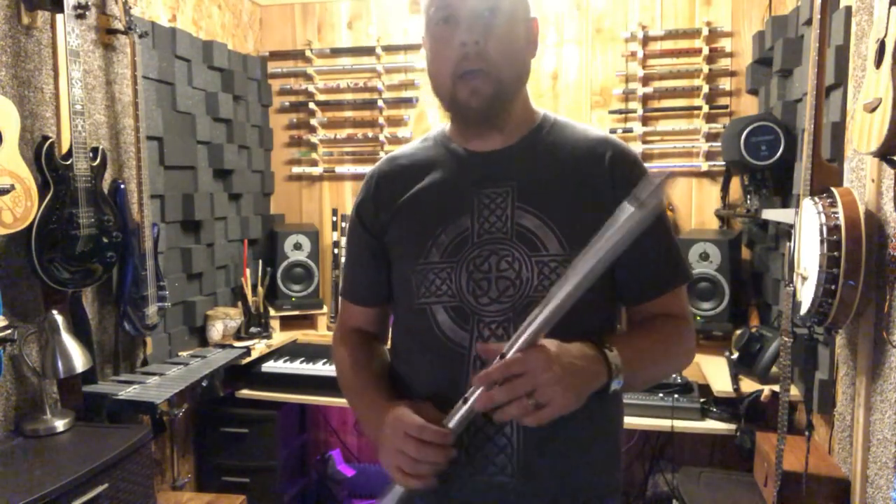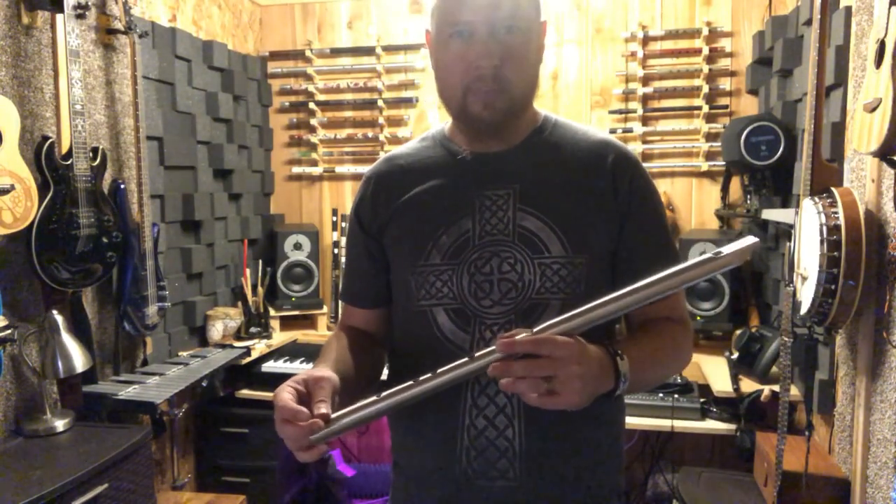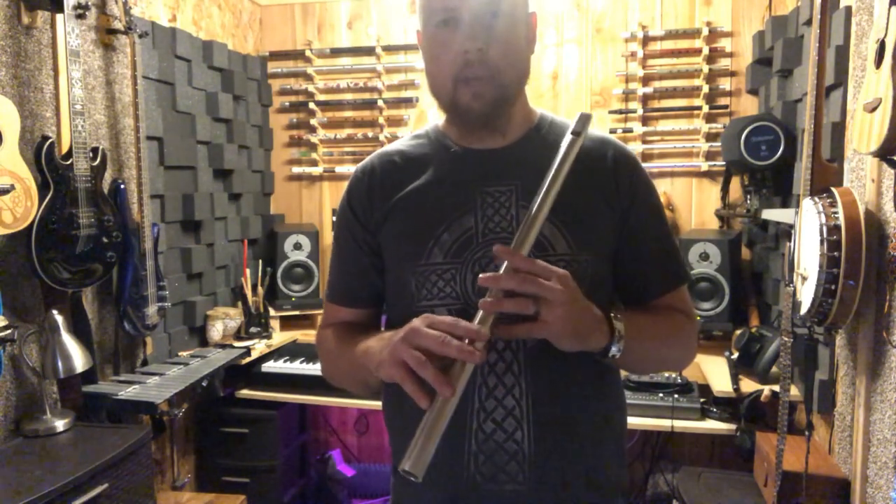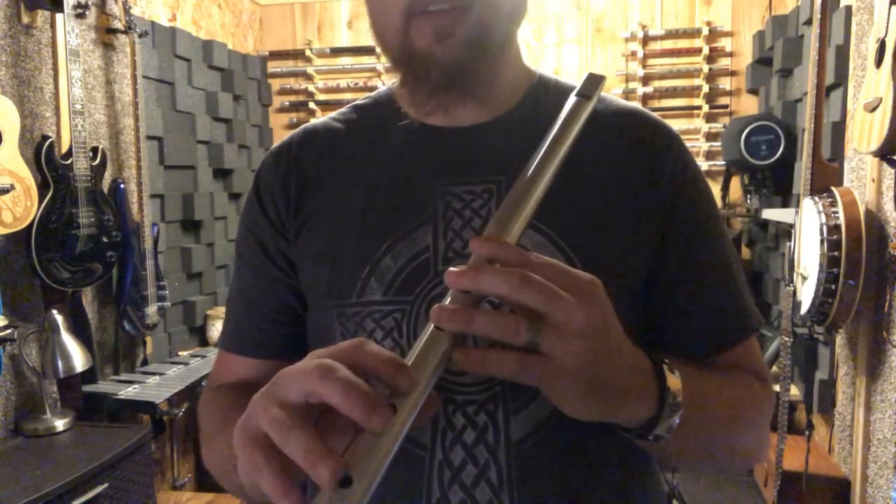There are a lot of simple exercises like that which will really help your playing, help you improve, and get you used to the whistle. Now, another thing I want you to be aware of that I didn't talk about earlier is the way I'm holding the whistle.